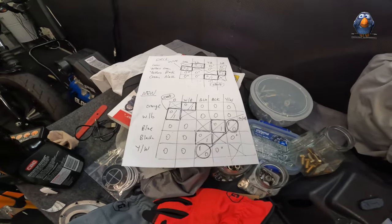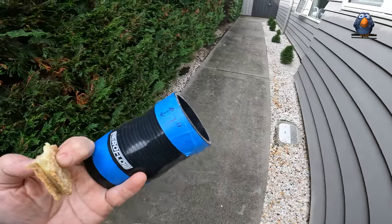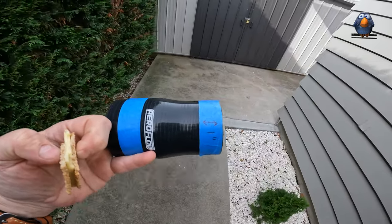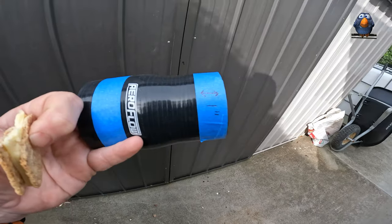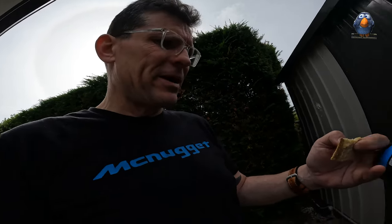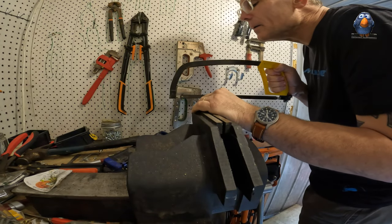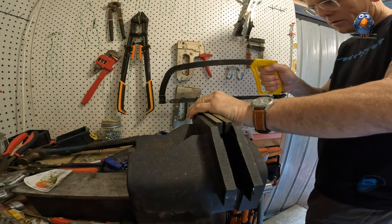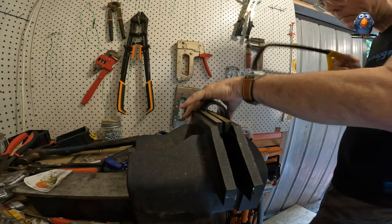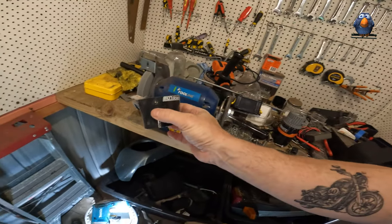My reducer hose came and I need to cut it down - I'm going to cut it narrower so that it fits between the plenum and the air filter intake. I'm just going to cut it up. Hopefully I've got the measurements right - roughly six centimeters.